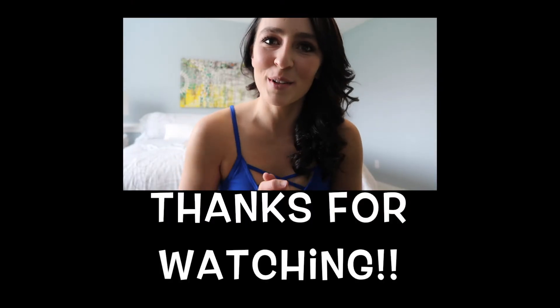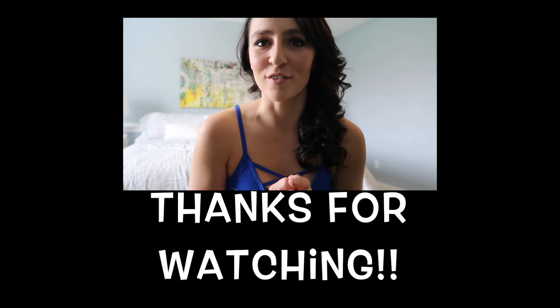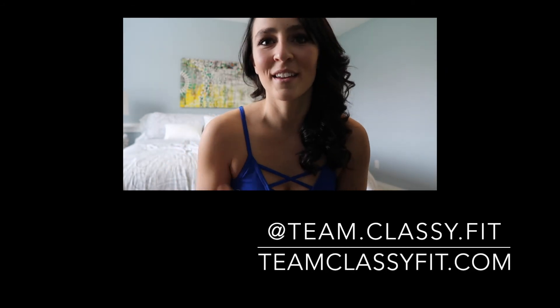That's it, guys. Thank you so much for watching. I hope you enjoyed the video and this little different voiceover. If you did like the video, be sure to give it a thumbs up, as well as subscribe, so you never miss another workout with Sandy and I again. Bye, guys.